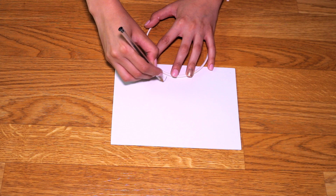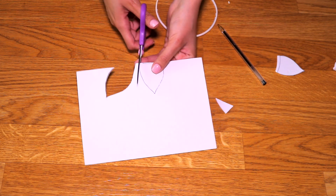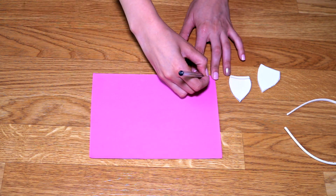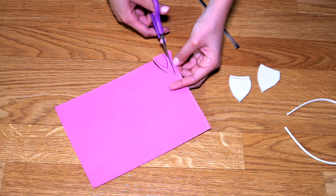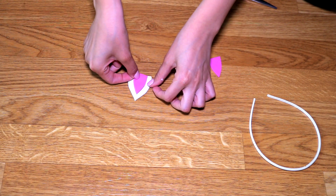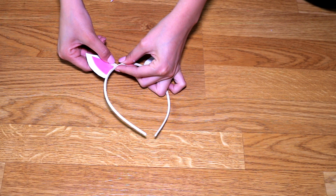First we take our white foamy and using the headband as a guide we draw the ears and cut them. You can draw one of them and then use it as a guide to do the other one so they are even. Then we take the ears as a guide and with our pink foamy we draw the inside of the ears and cut them as well. When we have both figures we join them together with hot glue, and once they're ready we glue them to the tiara with a lot of hot glue, making sure they are well secured.